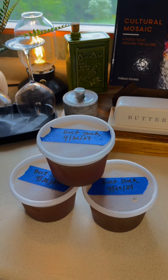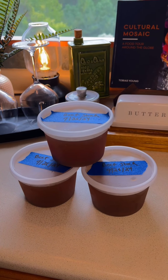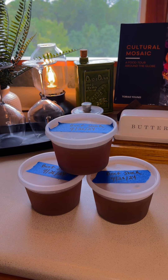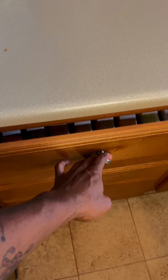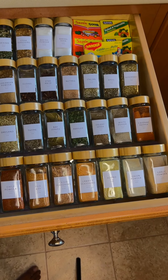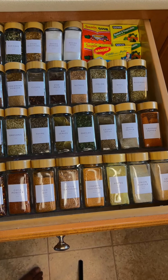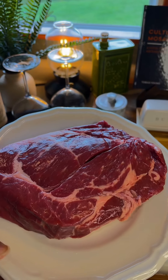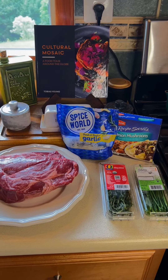This is that fresh beef stock that you guys just saw me make last week, but if you don't have it from scratch, I would just advise you to get the highest quality beef stock that you can possibly get, because that is going to be a key component in making a fantastic au jus sauce towards the end. In our seasoning drawer, we only need onion powder and garlic powder, and I'm going to be working with a chuck roast today.